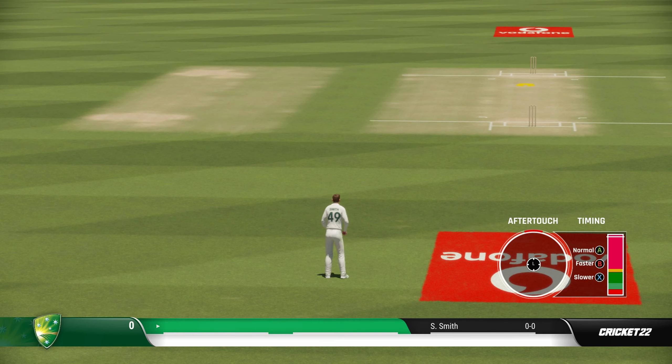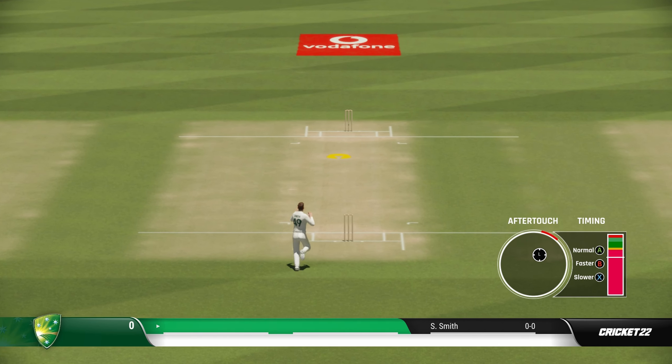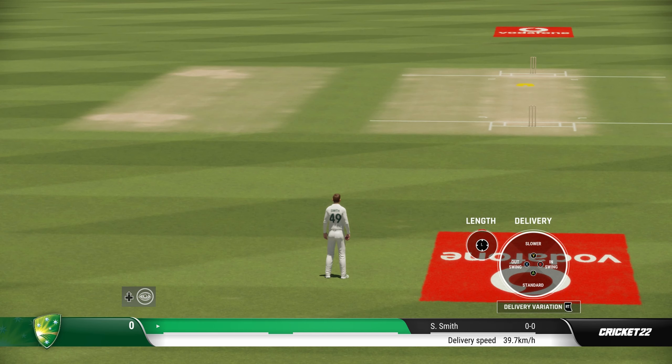Now I'm going to use a similar in-swing delivery at a similar length, but this time the after-touch is towards 2 o'clock. You can see it comfortably missed the leg stump, because the after-touch decided that the ball will move further down the leg side.